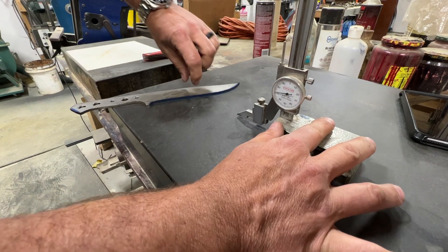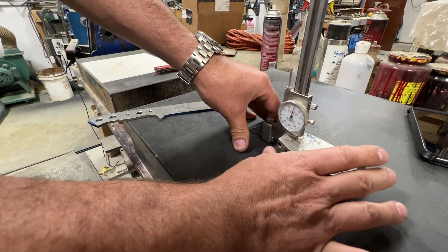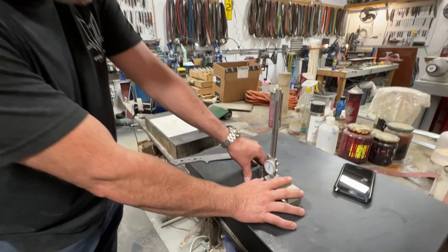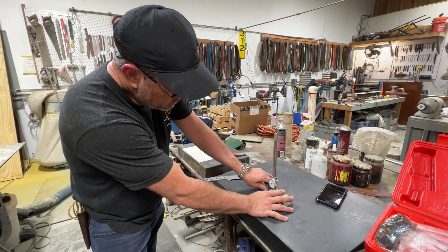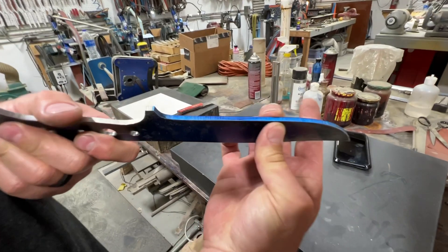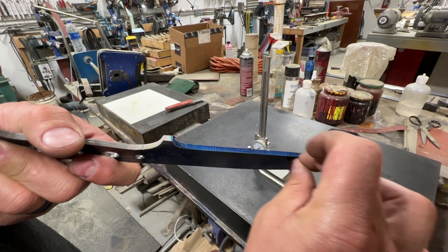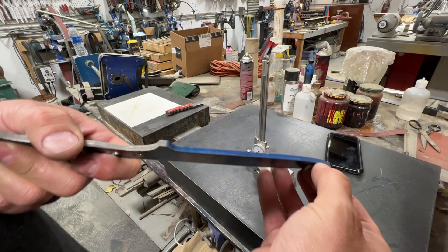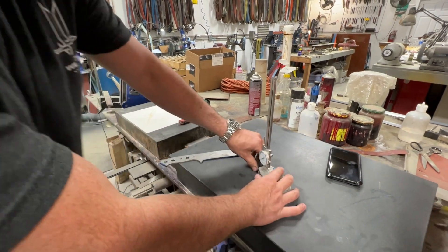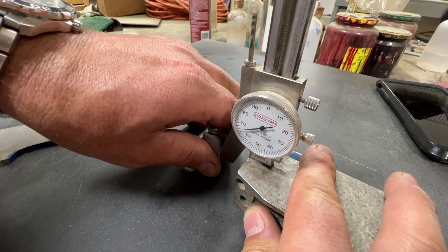I want to leave 40 thousandths in the middle, so I take that 40 out of the 170, which leaves 130, and then I cut that in half — that's 65 thousandths. So: total thickness 170, minus 40 equals 130, divided in half equals 65 thousandths. I go back to my zero and pull up to 65 thousandths.